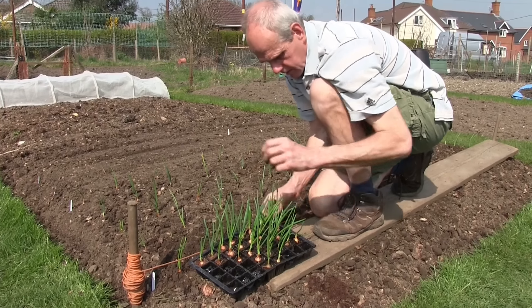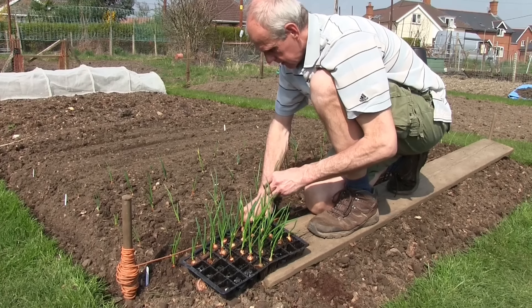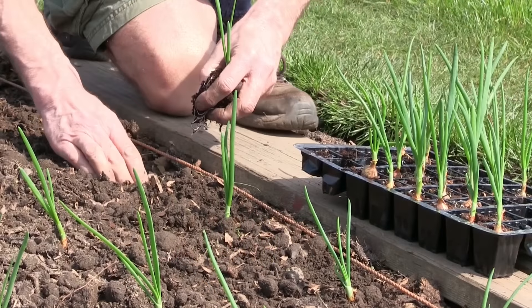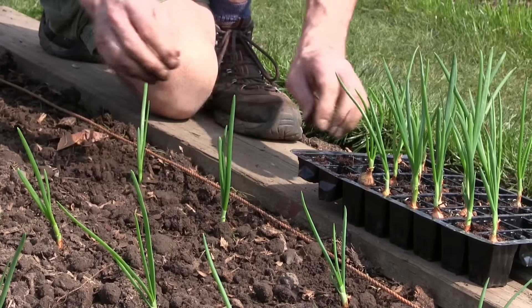Use your hand or a dibber to create small holes to place the onion sets in, spacing them 6 inches apart with 12 inches between the rows. Water them regularly and remove weeds as they do not like the competition.